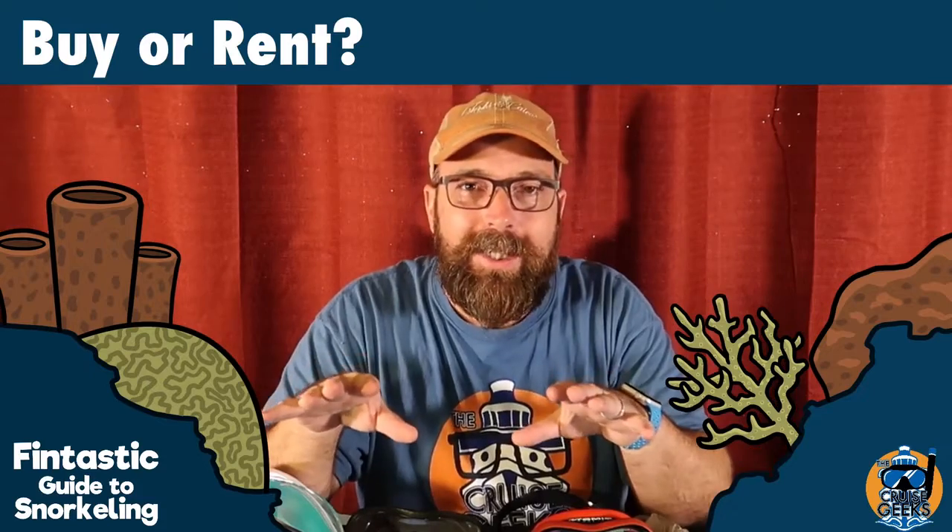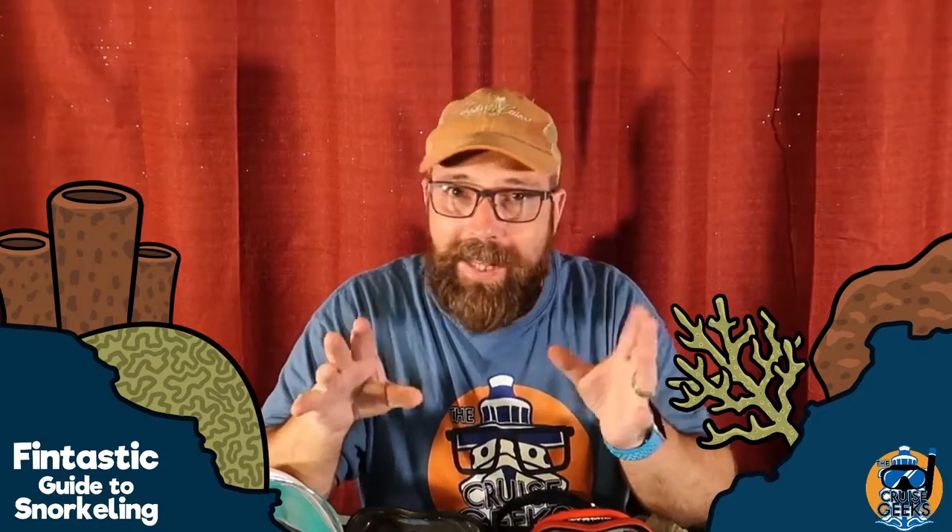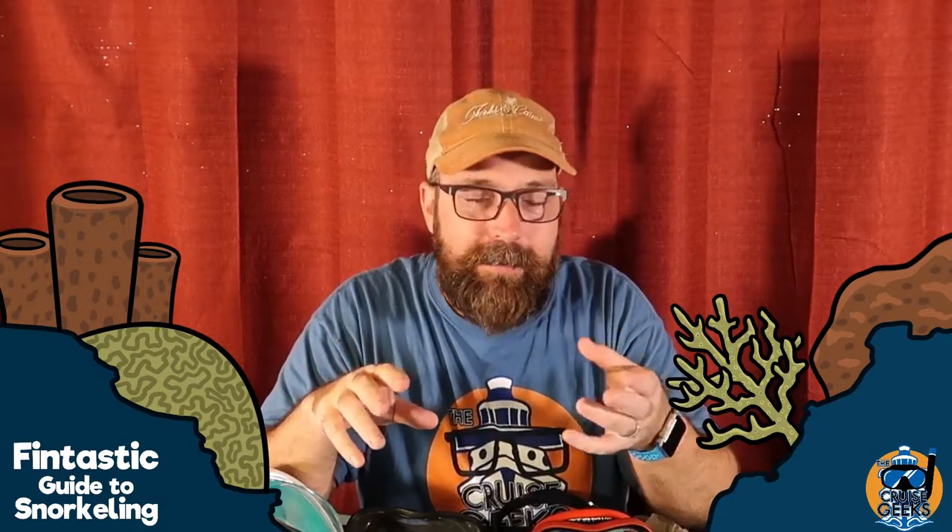Let me just say this: if you are going to buy a mask, I recommend that you go to a local dive shop if that's an option for you. Go to a local dive shop.